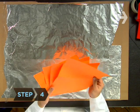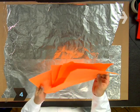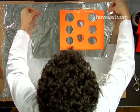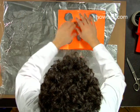Step 4. Stack four pieces of construction paper together and cut several holes in them. Tape the stack along its edges to the aluminum foil in the same location as the button you're creating.